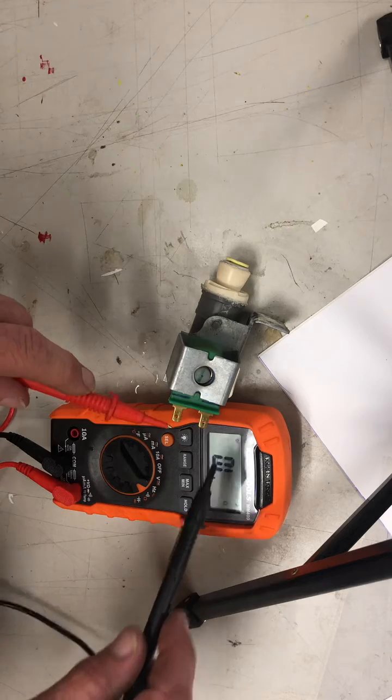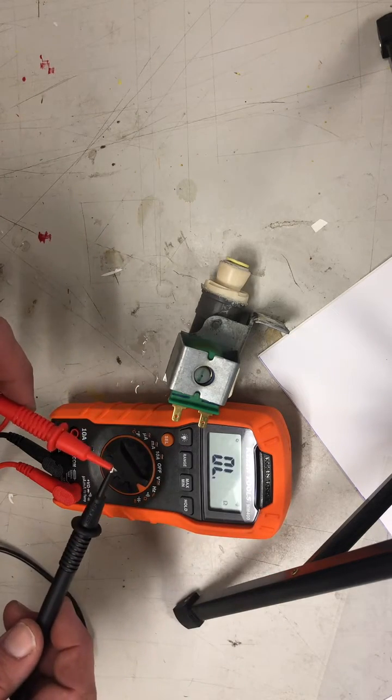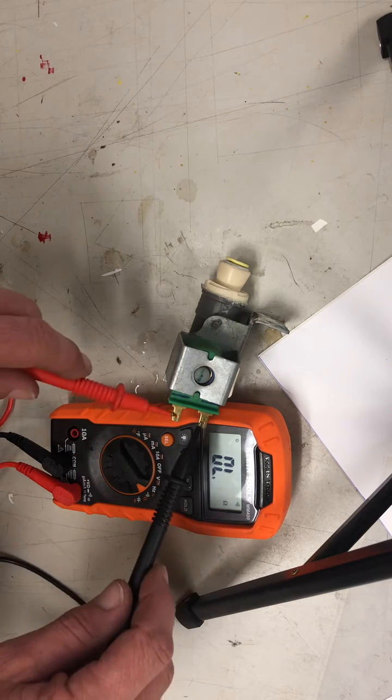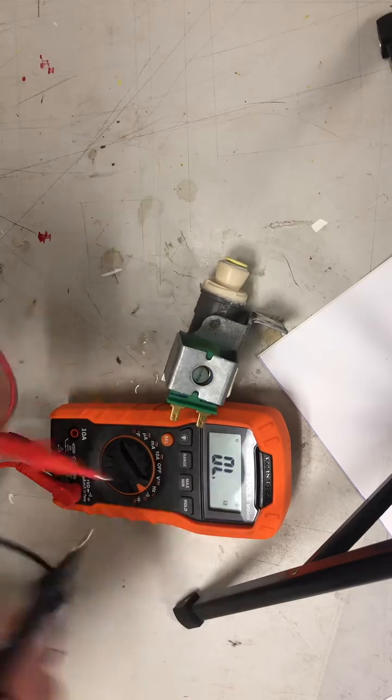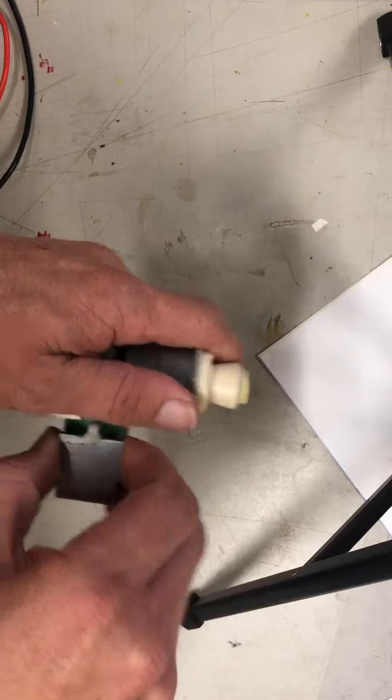These should be continuous — they are not. So there is a broken coil. That coil has no continuity. Now if you just want to see how these work, they're actually pretty interesting.